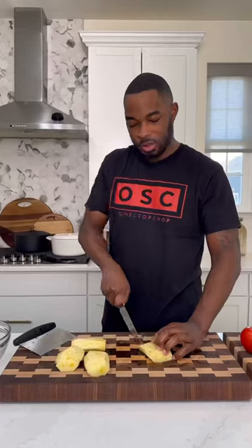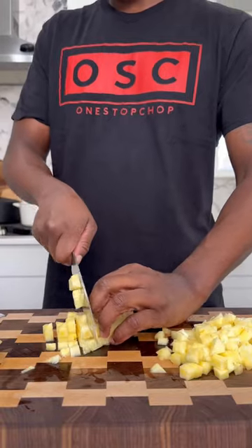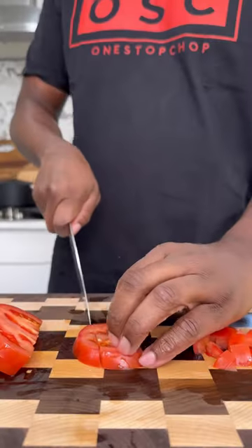I got a pineapple, peeled it, then diced it up. Next, I got a tomato — you can use a beefsteak or Roma tomato, it doesn't matter. Get that cubed up into about the same size as the pineapple.